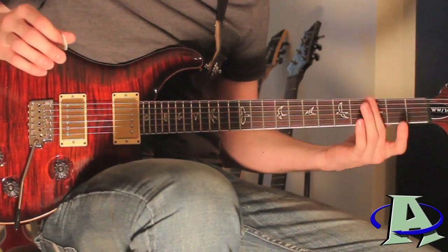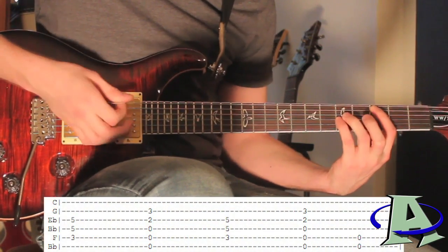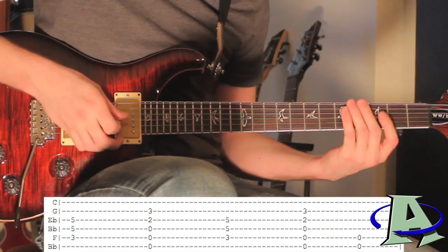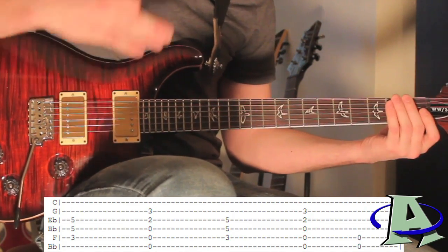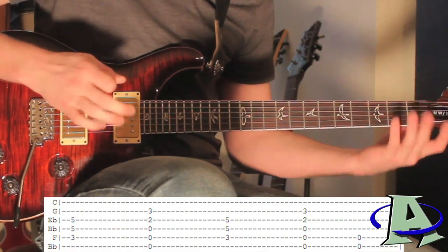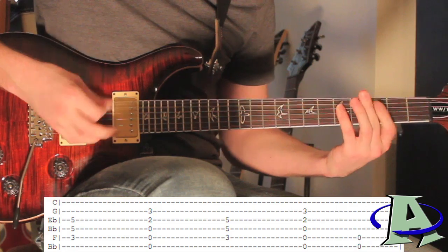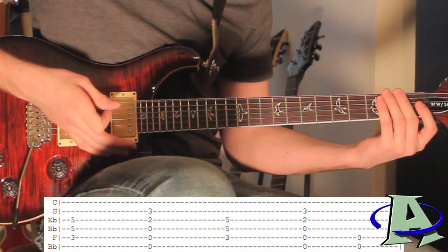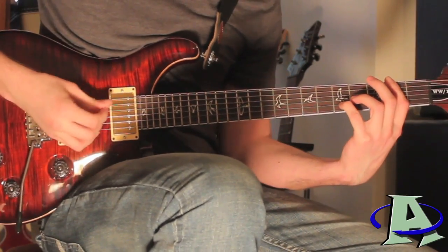After this the pre-chorus goes like this — it's really simple, just a couple of chords right before the chorus comes in. It's that power chord — third and fifth fret — and it's gonna go to open, back to the power chord, back to open, and then right before the chorus hits you're gonna strum that open one more time and then mute the strings.